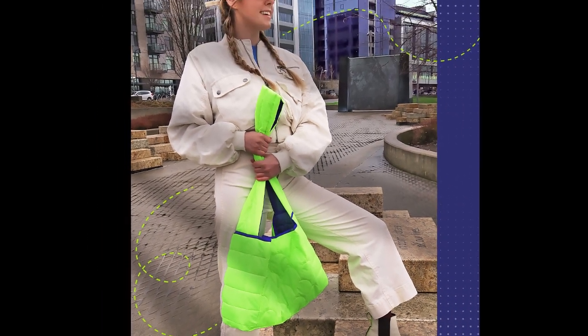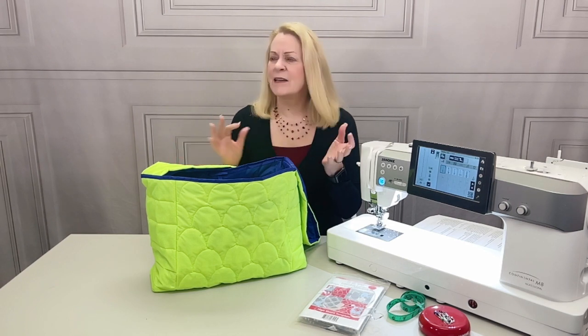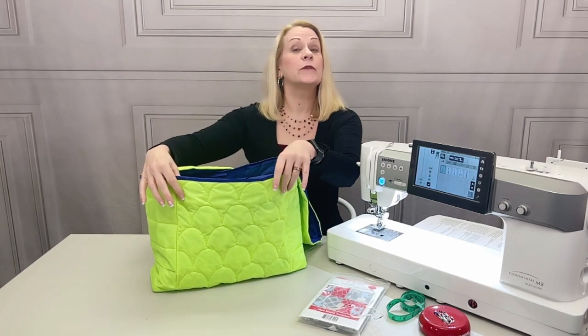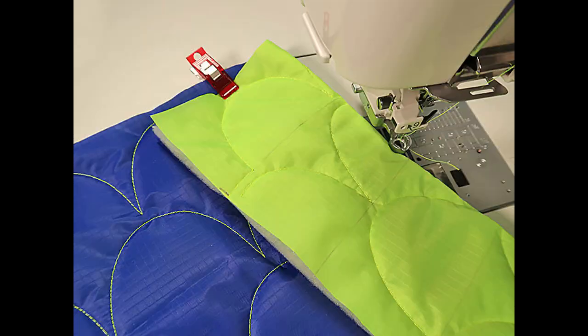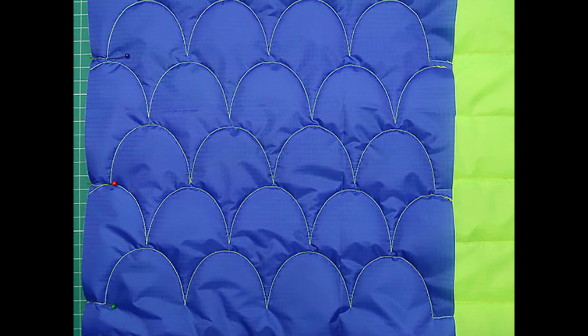It really was the perfect combination. And even with these very lofty layers and ripstop's traditionally slippery surface, it was smooth and easy — it was almost like drawing on the fabric with thread. To emphasize this, we used the same color of thread in the top and the bobbin for both the front panel clamshells as well as the straight line quilting, and it really gave us a beautiful little bit of stitch art on the inside of the bag.